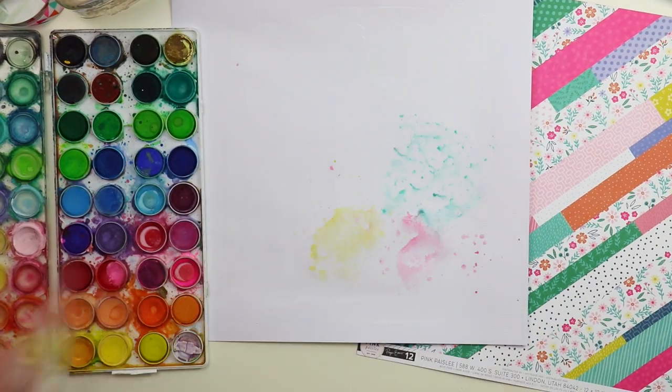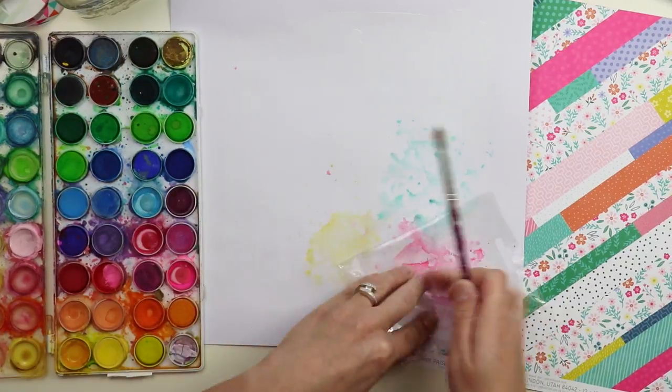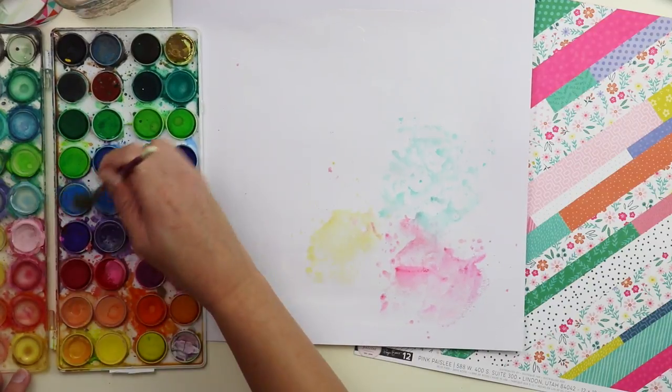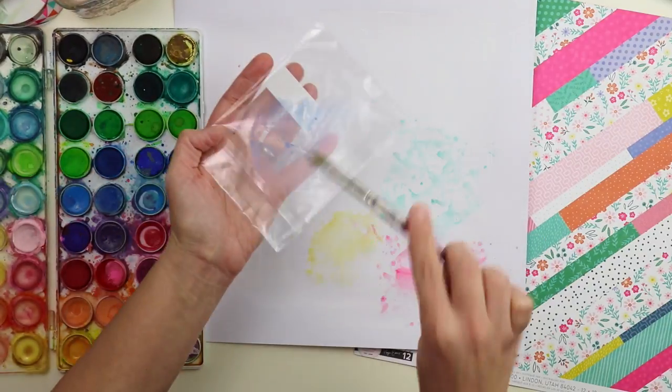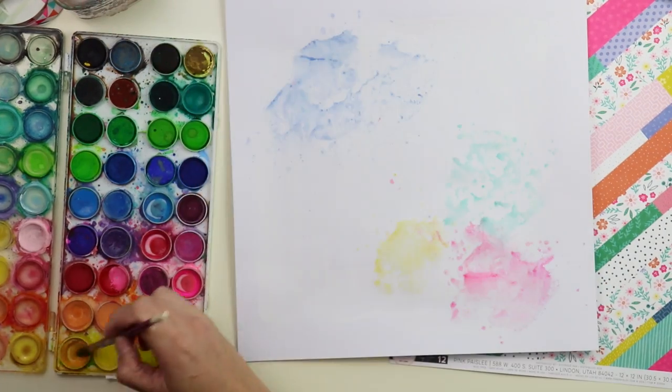I'm starting by scraping white acrylic paint or gesso across the background of this white textured cardstock, giving it a nice background for watercolors to go onto. I did use a hairdryer to dry up that gesso and make it faster instead of waiting for it to dry. I'm also using the packaging technique to smudge watercolors across the background.